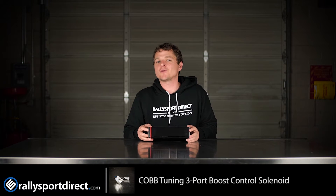Hey guys, Rick at Rally Sport Direct here bringing you another episode of What's in the Box. Today we've got the Cobb Tuning Boost Control Solenoid specific for the EVO 10 and the Rally Art.